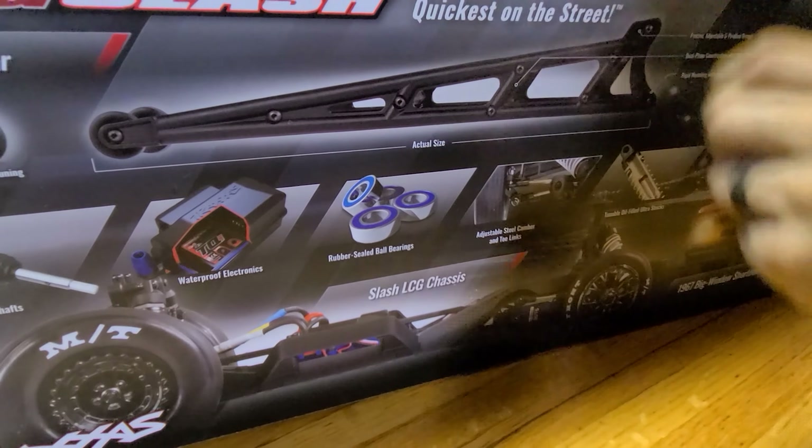It's got a five-position wheelie bar. It says it's rigid mounting but it's a pretty flexible wheelie bar, kind of made for bashing. If you wanted to do any serious actual drag racing you'd want to upgrade the wheelie bar. It's got the HD shafts — they finally made them in the shorty bandit size, because this is an LCG two-wheel drive slash with bandit suspension.